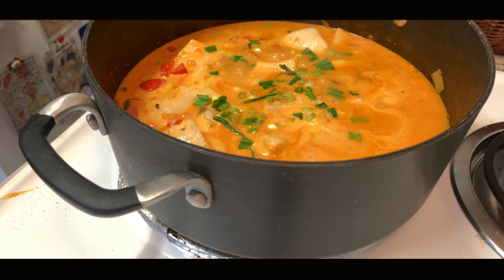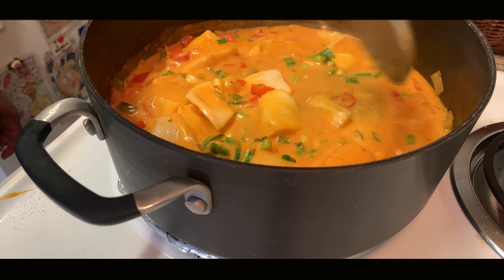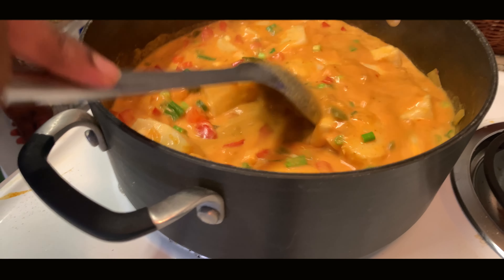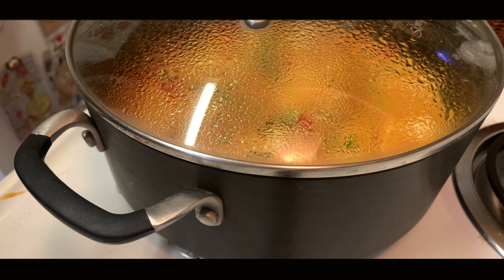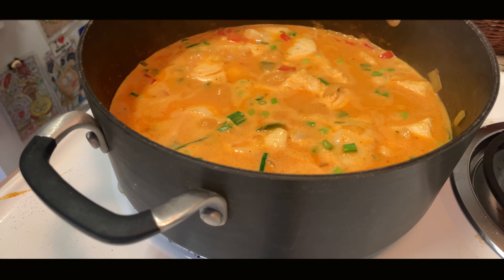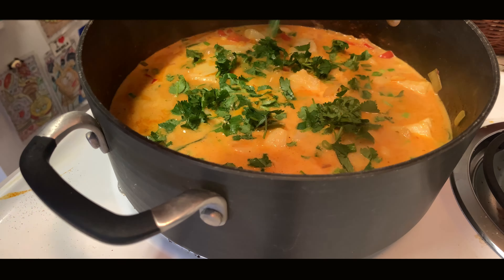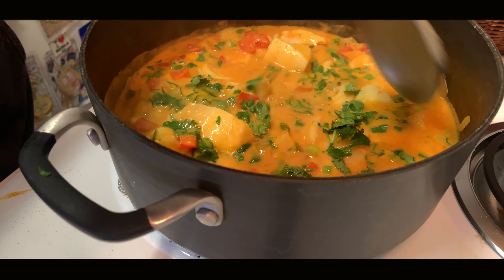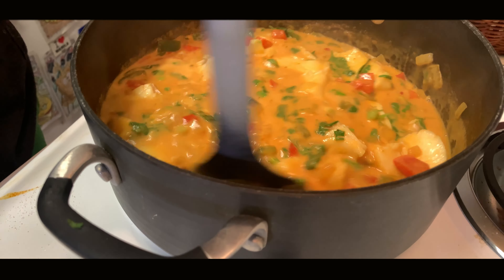Add some scallions, green onions, whatever you got — you can even put chives at this point. Taste it, make sure the salt is good. If it's too salty, you can add some lime juice. If it's under-salted, please put some salt in. It seems like a lot of salt, but it's not really — it's just perfect. Now I'm adding some cilantro. For people who don't like cilantro, you can definitely put parsley. You can even put basil at this point if you want.